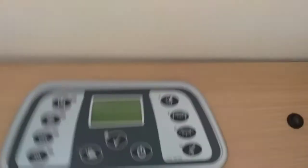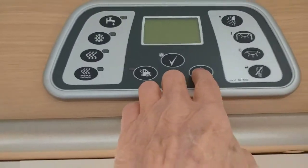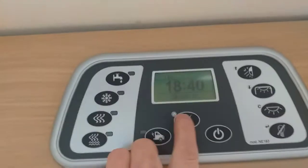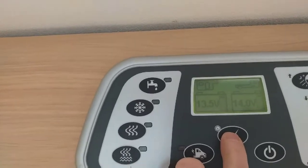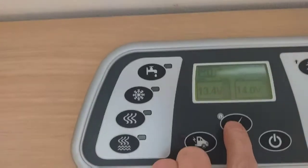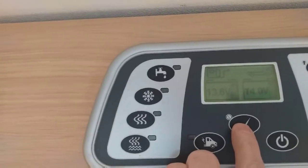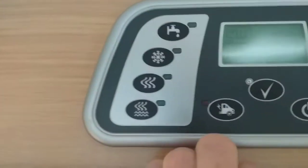I just hold this here and turn this on. Whenever I bring this van back into storage I always turn this off. I press that and turn it back on. It is telling me that the vehicle battery is 14 volts, leisure battery 13.5. So it is charging - everything's up to charge.